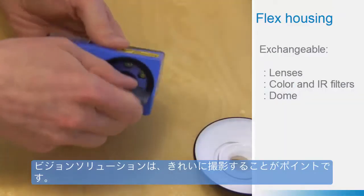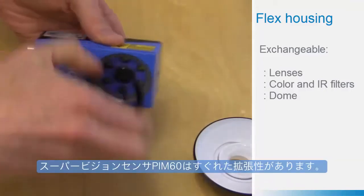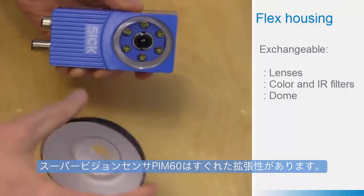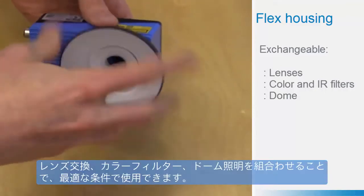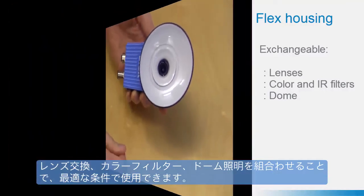The key to solving vision problems is a good image quality. The Flex concept of Inspector PIM-6D makes this easy. With exchangeable lenses, filters and a dome, you can optimize the quality of your image.